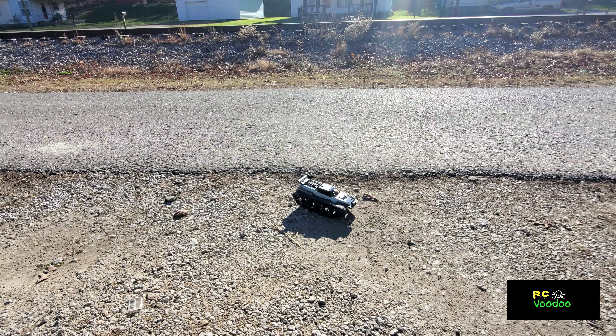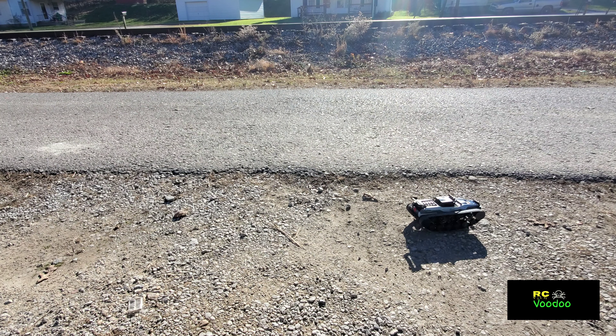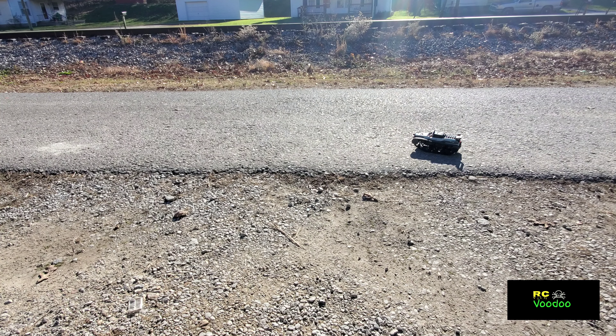It turns faster to the left - I notice that. There's the left and here's the right, a little slower. Now this is just whatever charge came in the battery. This is an abandoned railroad bed up here, so it's big rocks, kind of steep, and this little thing has no issues at all. You can get up on the weeds there.